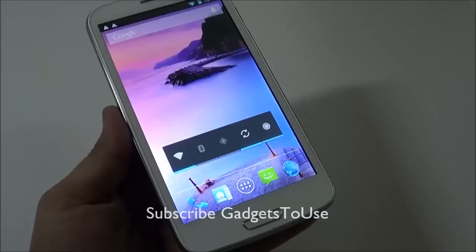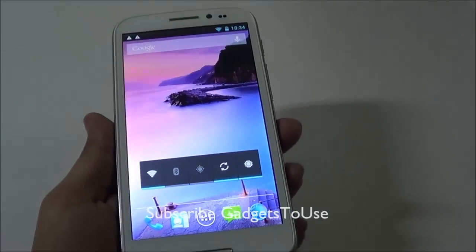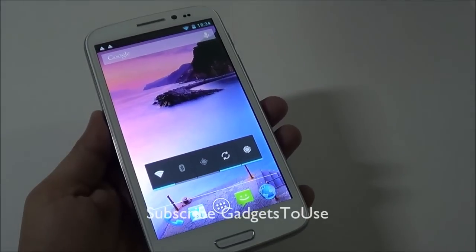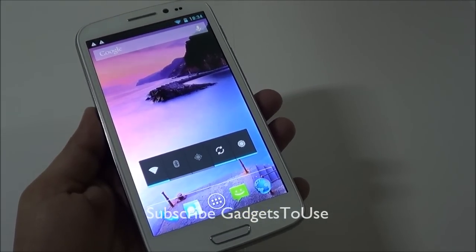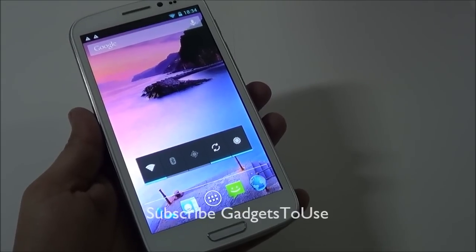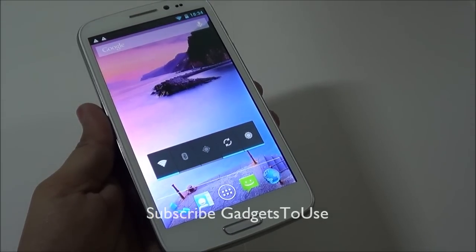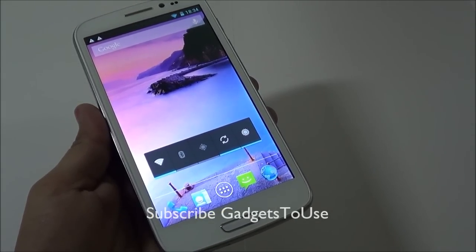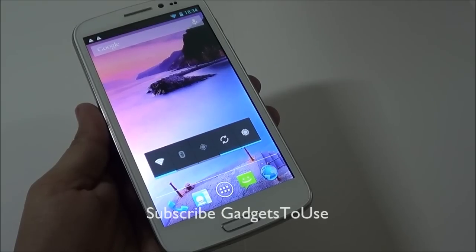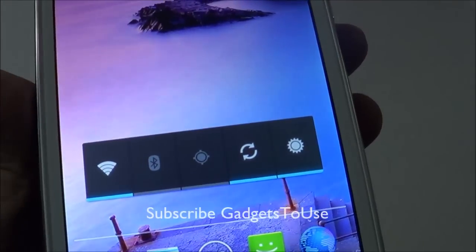That's all from us right now for the unboxing and detailed overview of the Wammy Titan 2. We will come up with more videos on this device — do let us know if you have any questions in the comments below. Like this video if it helped you and subscribe to our YouTube channel. Thanks for watching, this is Abhishek signing off.